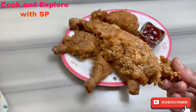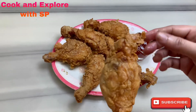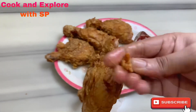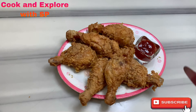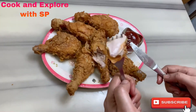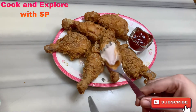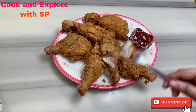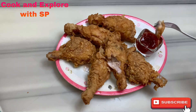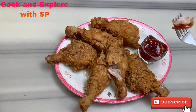Our KFC style chicken drumsticks are ready — see how crunchy they are! I'll cut one open to show you: our chicken is perfectly cooked from inside, juicy on the inside and crunchy on the outside. Hope you guys like these KFC style drumsticks. Try them at home and let me know how they turn out in the comments below. Thanks for watching, bye bye!